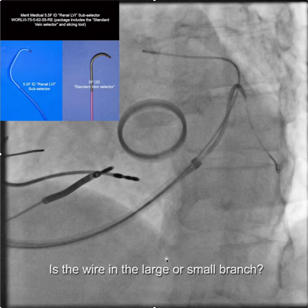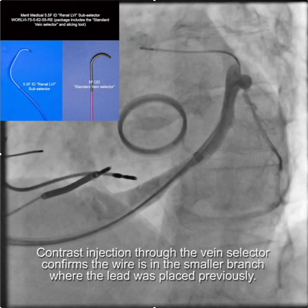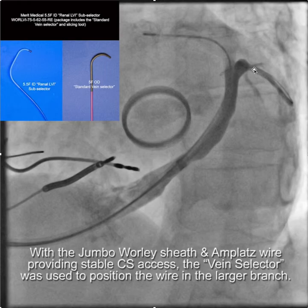The question comes up: is the wire in the large or small branch? The real beauty of having a vein selector in the branch is that you can puff a little contrast and determine where you are. You can see here that we're in the smaller branch — this is probably the branch the lead was in previously because that's where the wire tended to want to go, but it's really too small to get anything more than just the very tip of the pacing lead in there. Because everything is nice and stable we can use the vein selector to relocate the wire into the larger branch. You can see now the wire is in this larger branch.